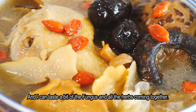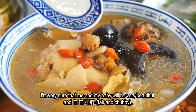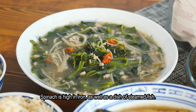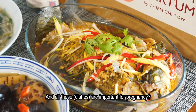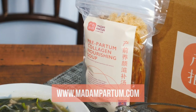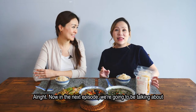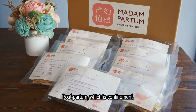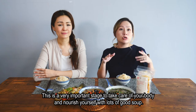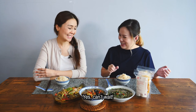If I drink this three times a week, I'm very sure that me and my baby will be very beautiful! For pairing, spinach is high in iron and a dish of steamed fish is also great — both are important during pregnancy. You can buy this soup online at www.madampartum.com or at their carton outlet. In the next episode, we'll talk about postpartum confinement soup, an important stage for nourishing your body.